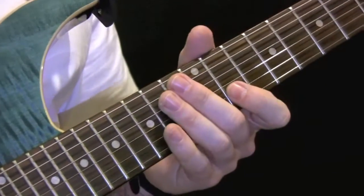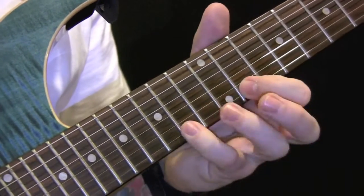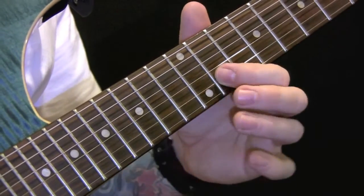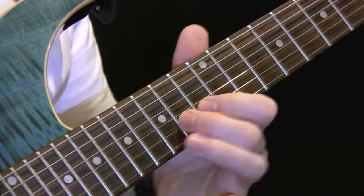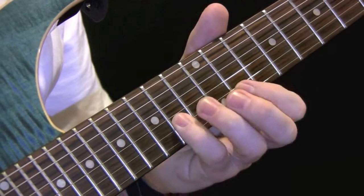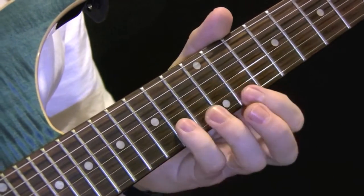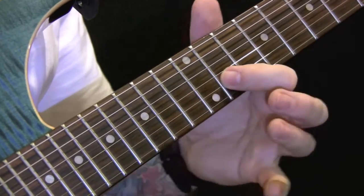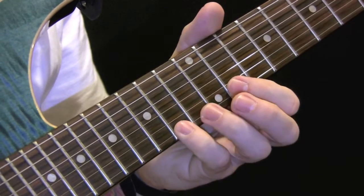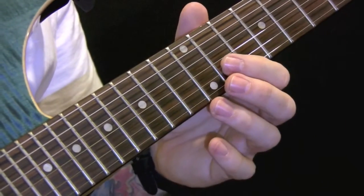For the next part, there are two ways of playing this. That's the two-string method, and then the one-string method. Here's the two-string method, and here's the one-string method.